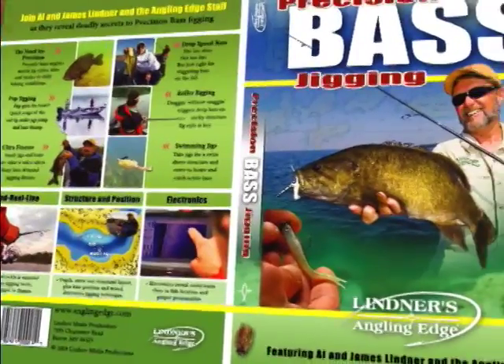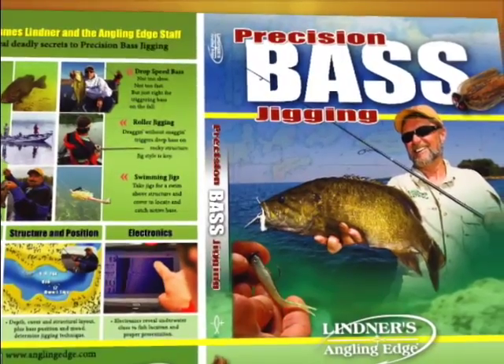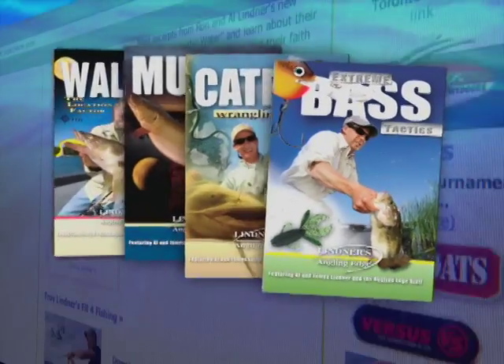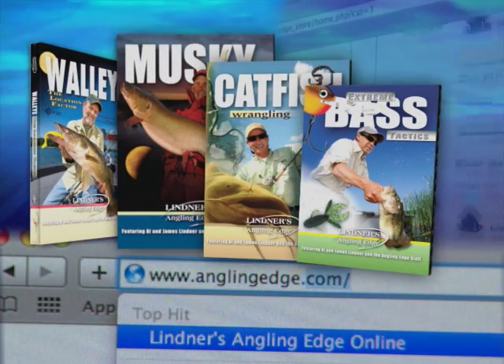Versatile jigging tactics produce bass in nearly all conditions. Learn how to match jig style, tackle, and retrieve to bass behavior in precision bass jigging. Part of our Angling Edge instructional DVD collection, available at AnglingEdge.com.